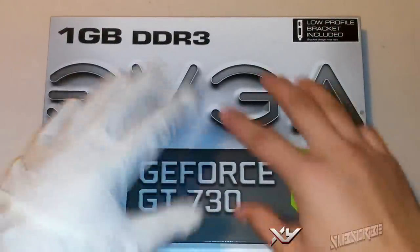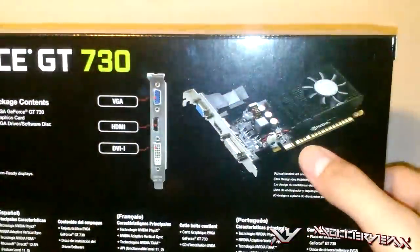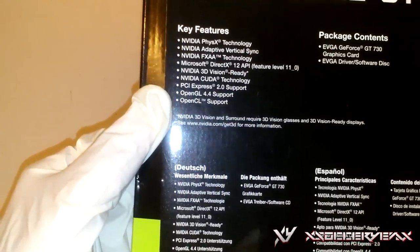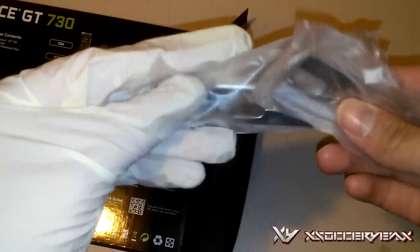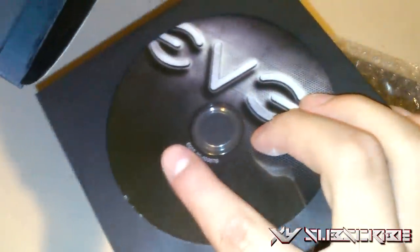Next we're going to unbox the GPU — this is the GeForce GT 730. It is a 1 gigabyte DDR3 GPU. On the top right you can see the connectors: VGA, HDMI, and DVI inputs. You can also see key features like NVIDIA 3D Vision and NVIDIA CUDA. I unboxed the wrong side at first but here we go. We got the little port brackets for the case, and then the GPU itself comes wrapped in bubble wrap inside an anti-static bag so it won't get shocked.